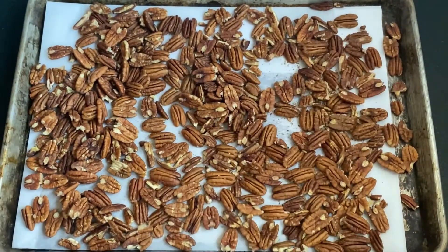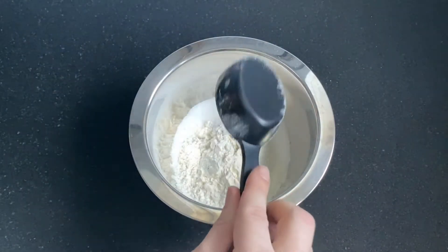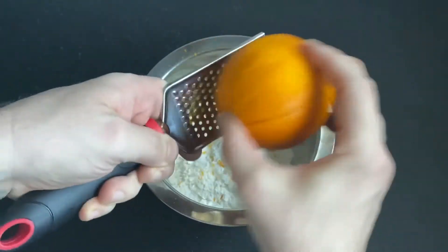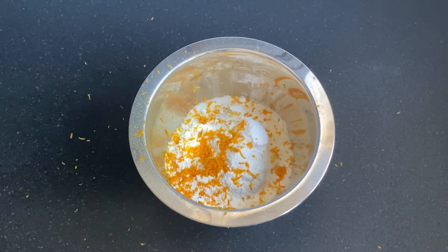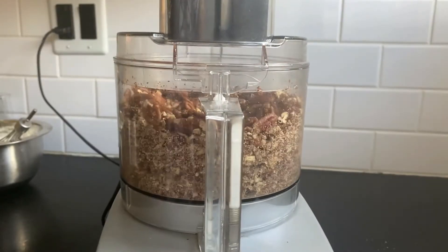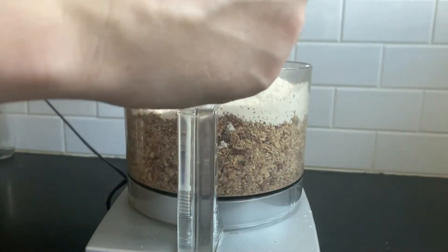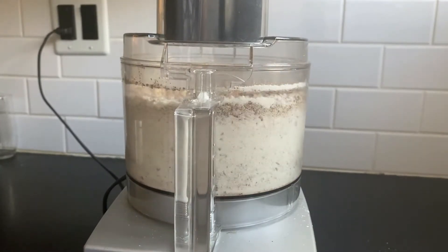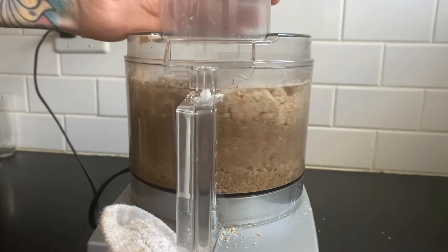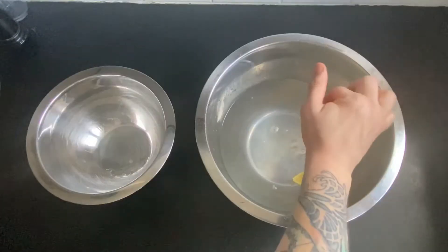While we do a blind bake on that pie crust for about 15 minutes, I'm going to make my streusel. That consists of toasted pecans, some sugar, some flour, and some orange zest. It gets all pulsed together in my KitchenAid. Once everything is nice and pulsed, we're also going to drizzle in some melted butter. Once it's added, you're looking for it to look nice and crumbly, but still kind of sticking together in areas.